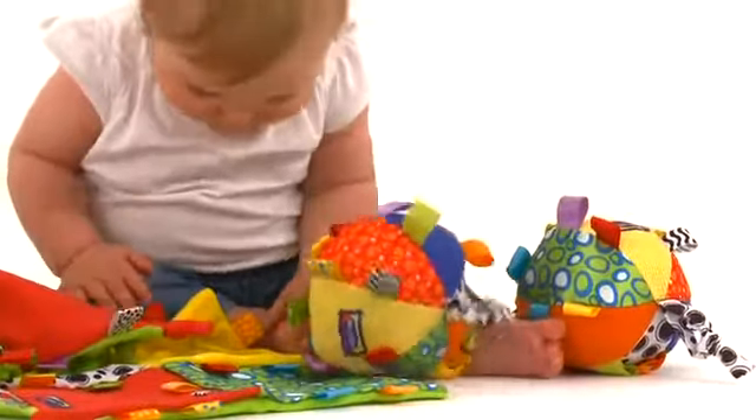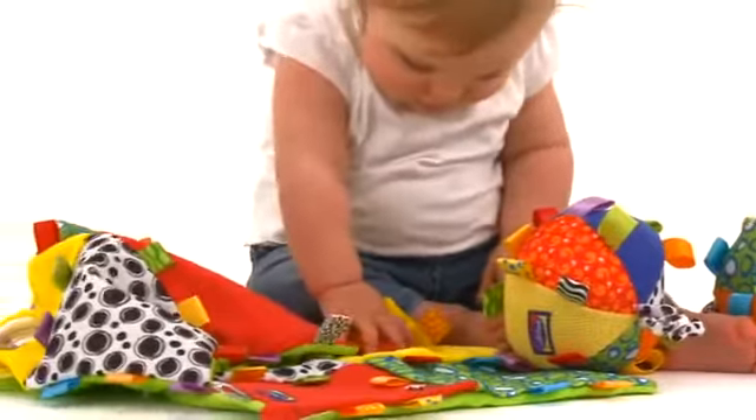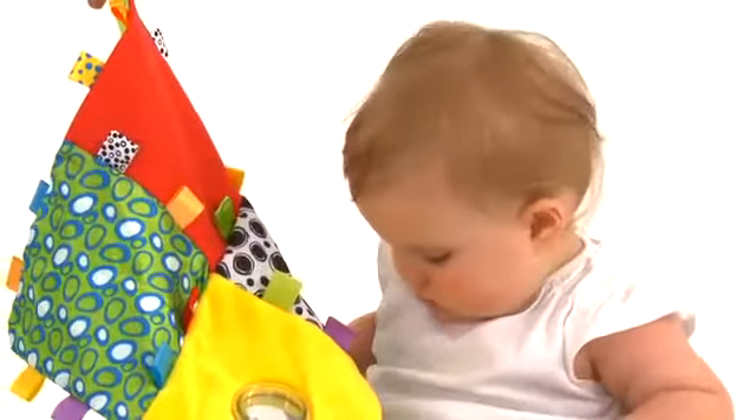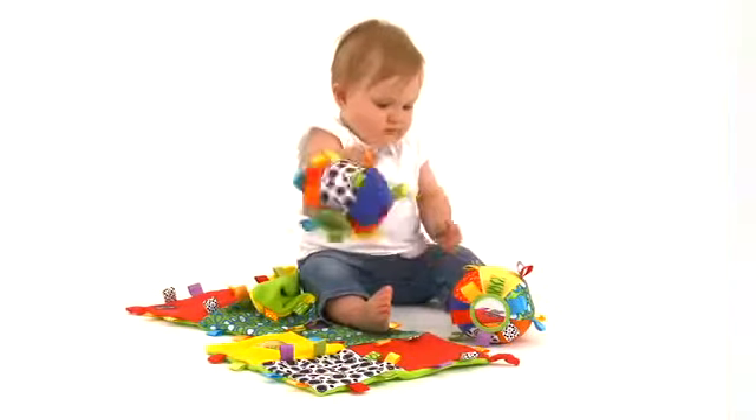PlayGrow's Loopy Loop Ball and Blanky encourage baby to practise these skills, feeling the loopy loops, cuddling the blanky and throwing, shaking, squeezing or rolling the ball.